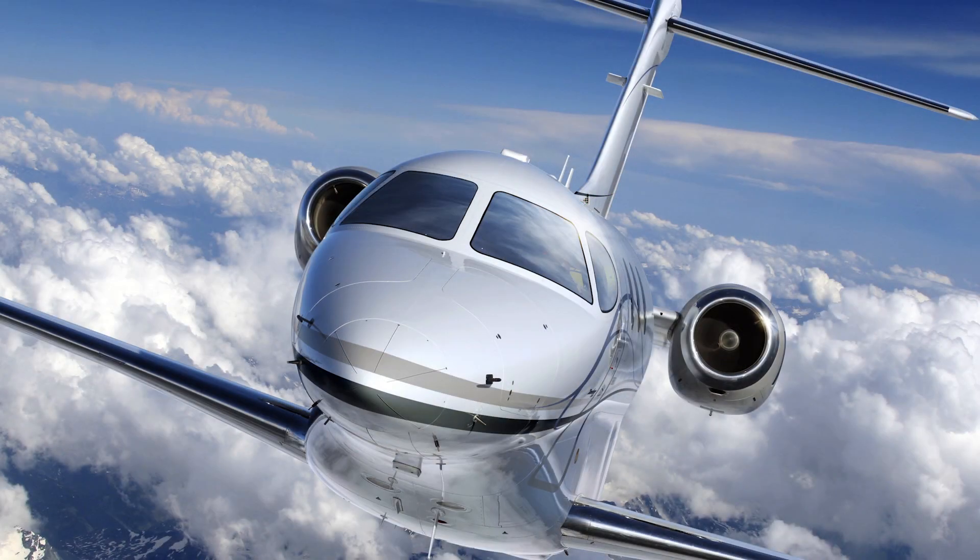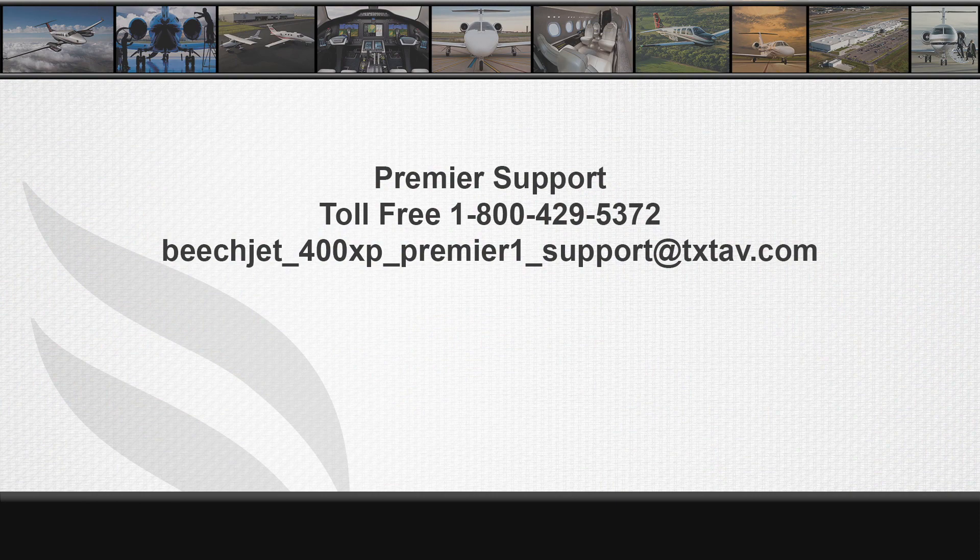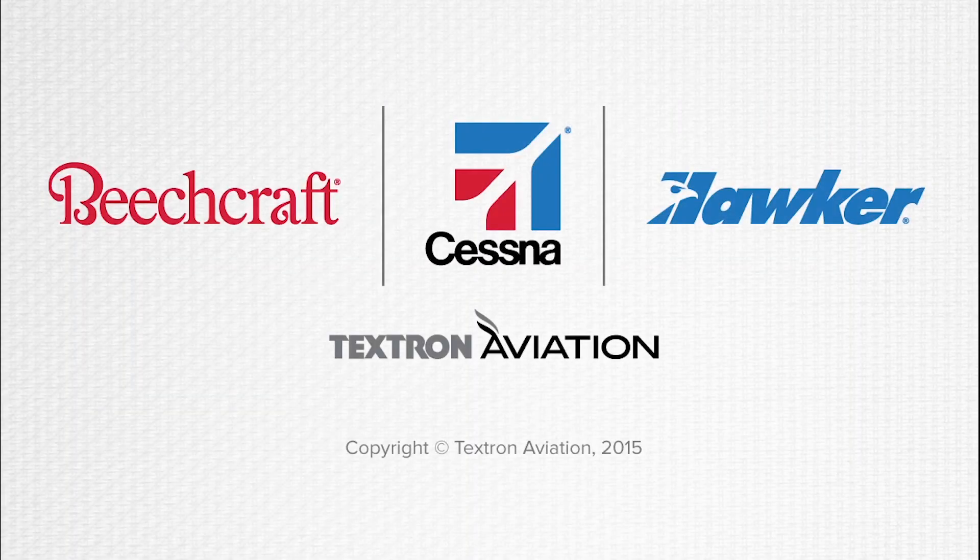Thanks for joining us for the Premier One Avionics component location video. If you have any questions, please contact the Hawker 400XP, Beechjet, and Premier Technical Support Group at 1-800-429-5372, or email beechjet-400XP-premiere1-support@txtav.com. Thank you.